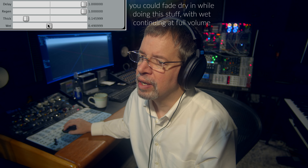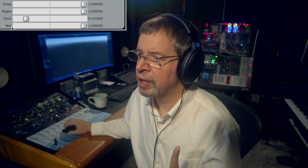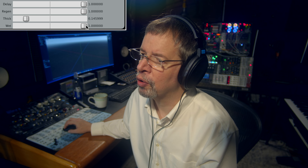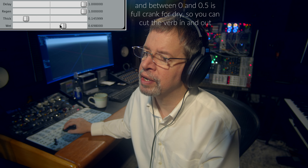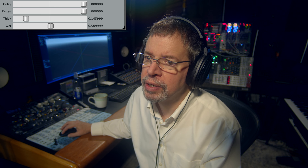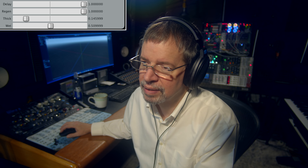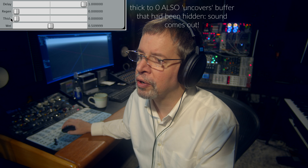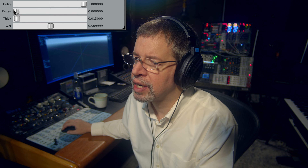Note that I've got one of my wet-dry things going on, where all dry is dry signal only. It goes to one-to-one at middle position. And then all wet is all the way over to the right. So everything between halfway and one is full crank for the reverb output. And if we hit it with just a little bit of sound, there is an effect for you.